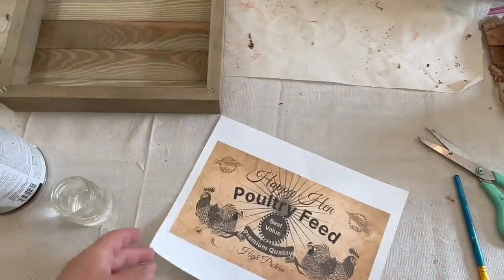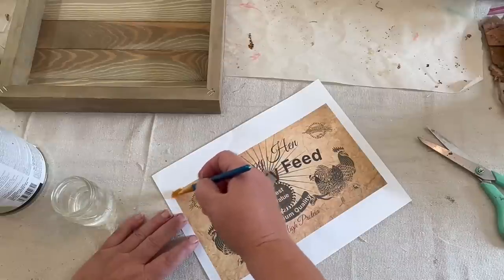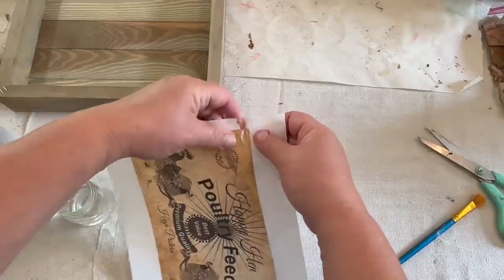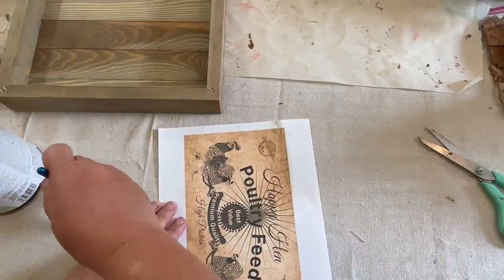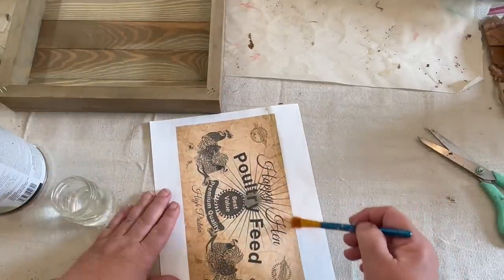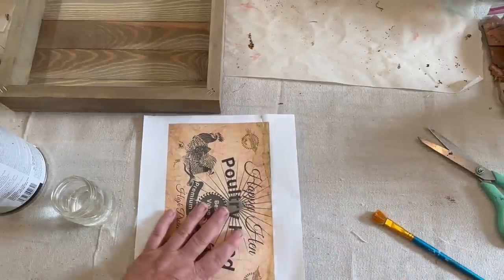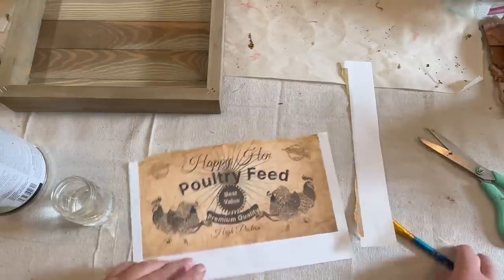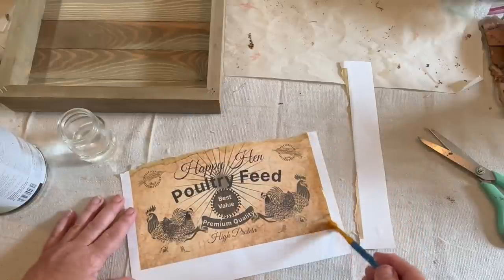Now this is a printout that I created, and I want to use it on this project. Spoiler alert, I'm going to use it on all three of my projects today, but they're going to be different. I left enough room when I created this to be able to rip it so that you could have an organic edge and not a straight edge, unless you wanted a straight edge, and then you could cut it.